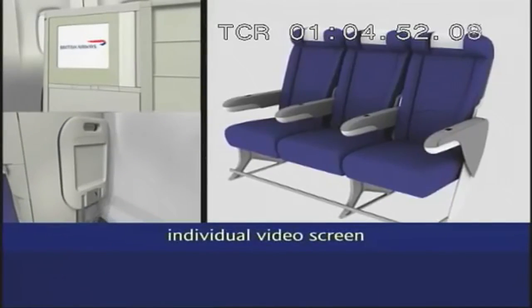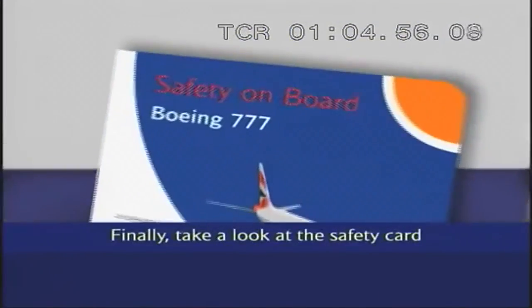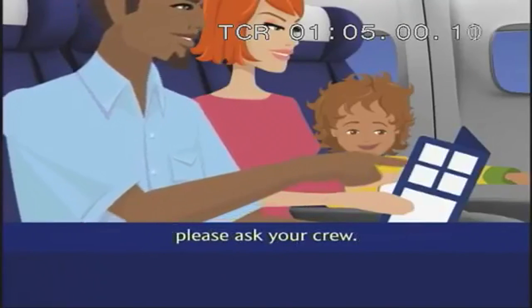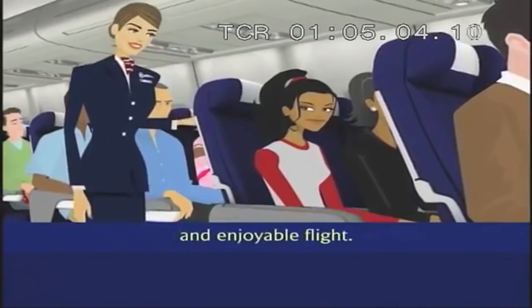Please stow your individual video screen and footstool if you have them. Finally, take a look at the safety card in the seat pocket. If you have any questions, please ask your crew. We hope you have a relaxed and enjoyable flight.